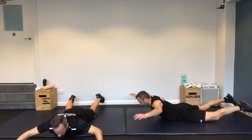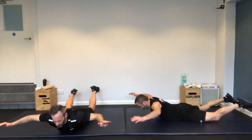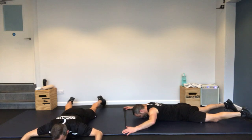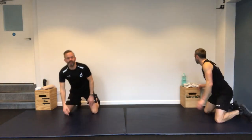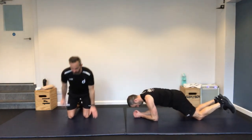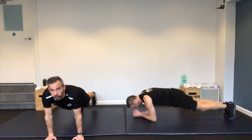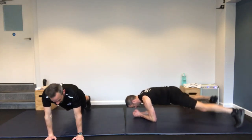Onto your front — prone starfish. Wide arms, wide legs, lifting both off the ground. Really important to get your Monday off to a good start — it just sets the tone, doesn't it? If you start well, you're going to finish well.